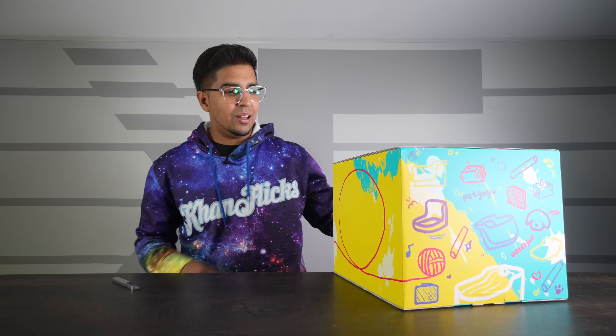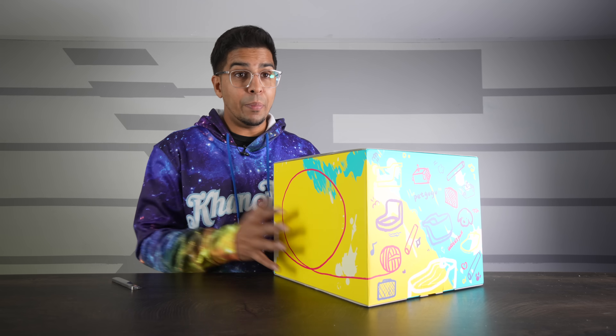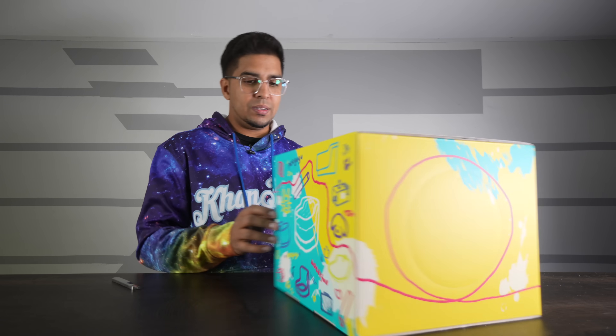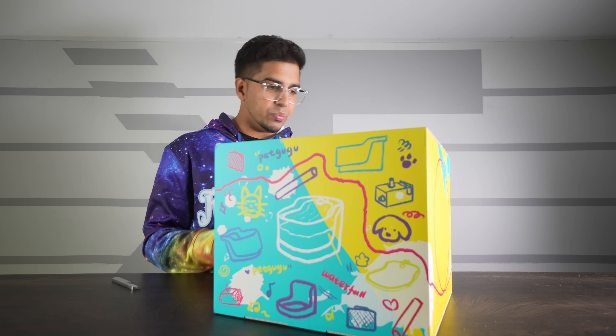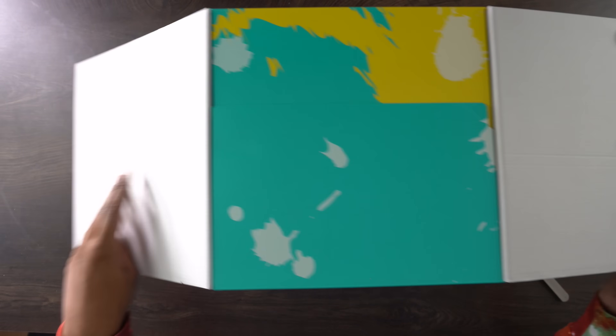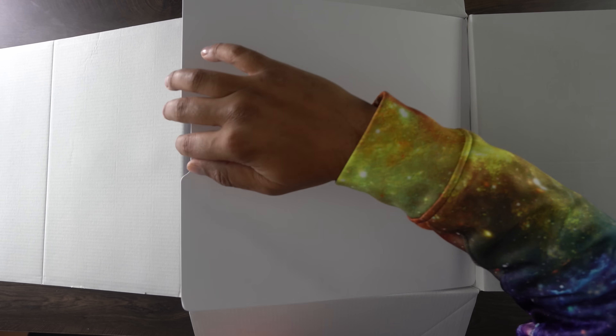The fun thing about this box is it actually serves two purposes. It's a box, and on top of that, it's actually a little house for your cat. And how do we open this up without breaking it? Velcro! So it's Pet Goo Goo.